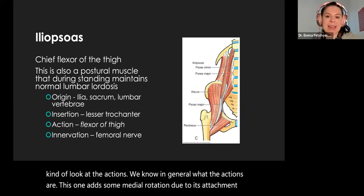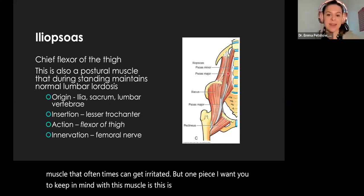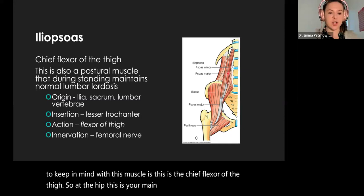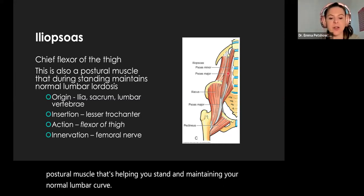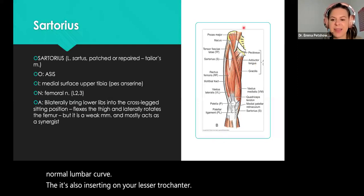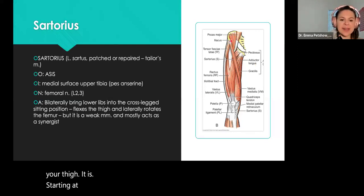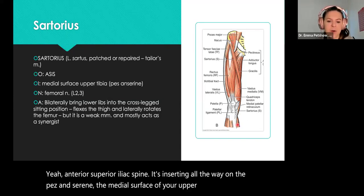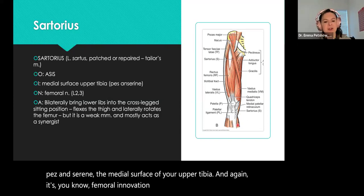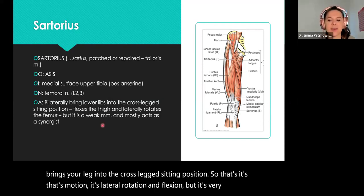Our iliopsoas is that deep muscle that can get irritated, but the key piece is that this is the chief flexor of the thigh — at the hip, this is your main flexor. It's also a huge postural muscle helping you stand and maintaining your normal lumbar curve, inserting on the lesser trochanter. The sartorius is a thin muscle crossing across the thigh, starting at your ASIS — anterior superior iliac spine — and inserting all the way on the pes anserine, the medial surface of your upper tibia. Femoral innervation. It brings your leg into the cross-legged sitting position — lateral rotation and flexion — but it's very weak, acting only as a synergist.